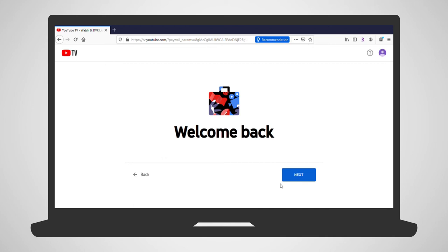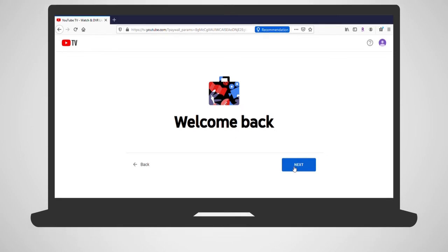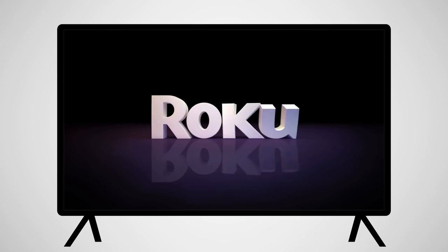YouTube TV is available to watch in your computer browser and a variety of other devices. Once you have completed the sign-up on your computer, you'll move to your TV and Roku device.